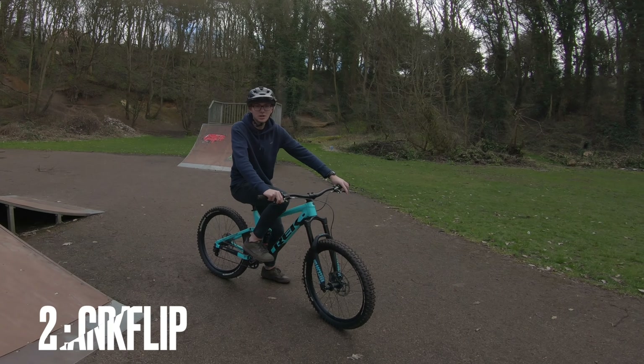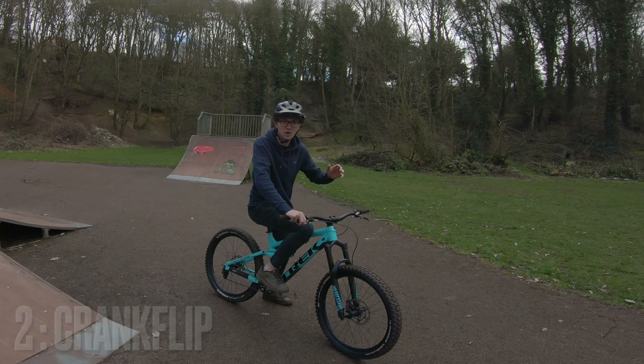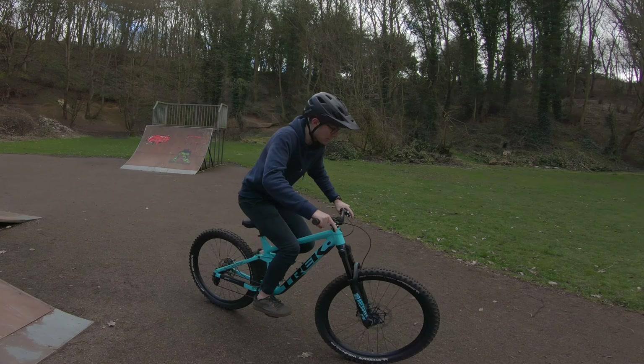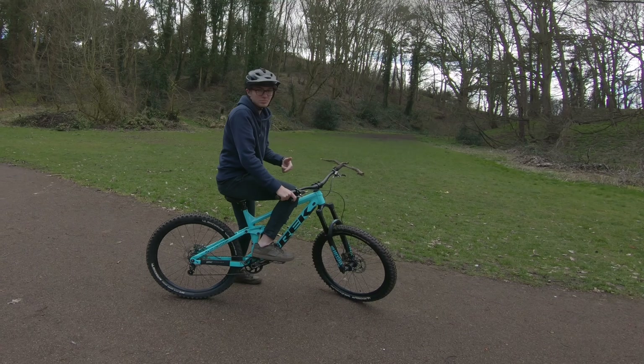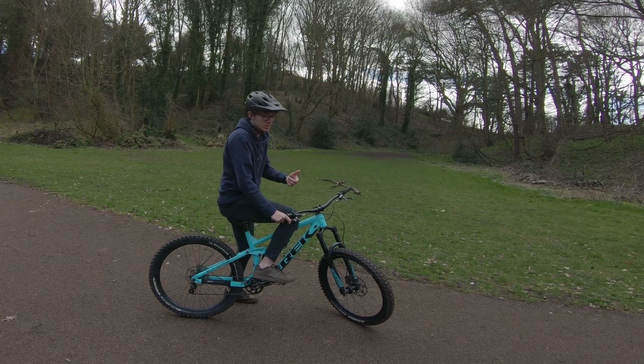The next one to learn is a crank flip. You can learn these literally just without doing a bunny hop — you can just jump and do it. Start off like that, and then the next time you try it, just try and do it with a bunny hop. I'll show you how that's done.